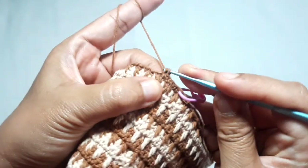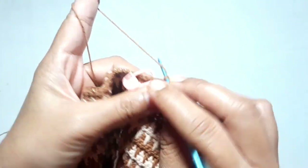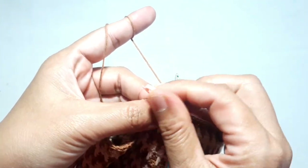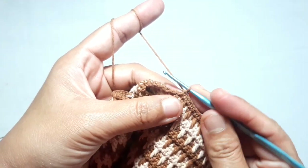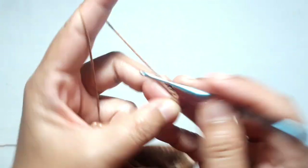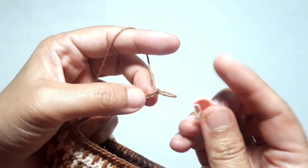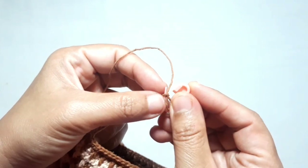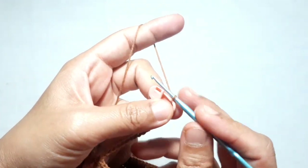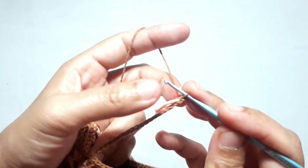Continue to make one single crochet in each of the next stitches — one single crochet on top of the crommel stitch and one single crochet on top of the previous single crochet — until you arrive at the next stitch marker. Remove the stitch marker, then make around 46 basic chains as a strap hooker. Put a stitch marker on the third chain, then continue to make 16 more chains from the stitch marker.